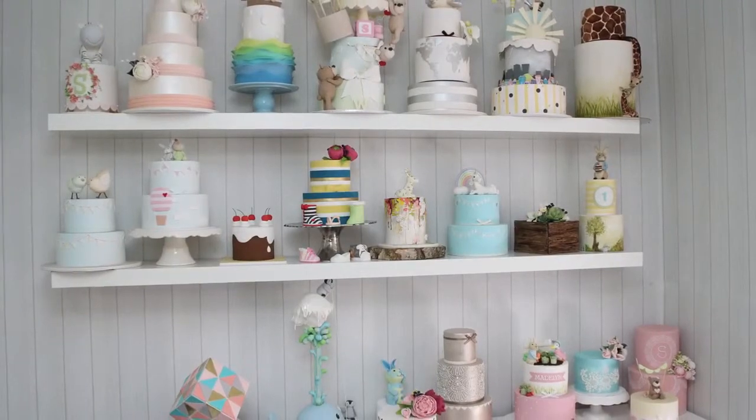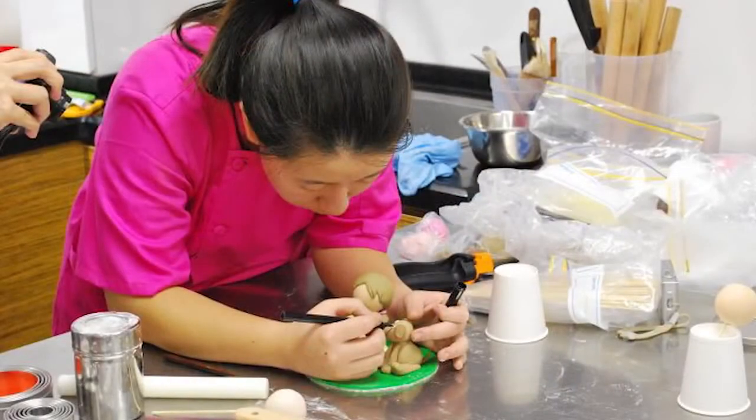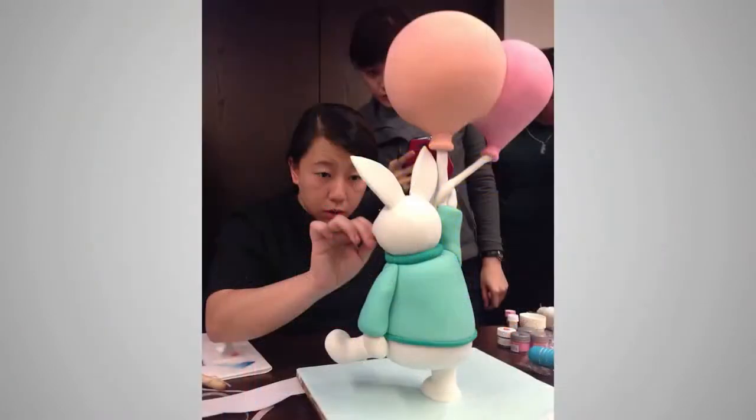Cake decorating is my passion. I first fell in love with it as a hobby, now I run my own business Sharon Wee Creations in Sydney, Australia. I traveled the world teaching my easy-to-learn cake decorating techniques and I can't wait to share them with you.